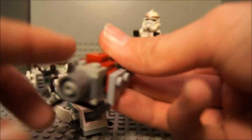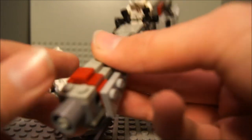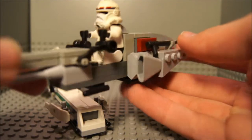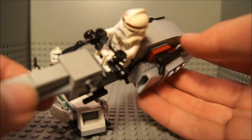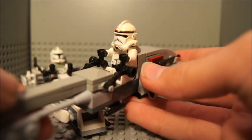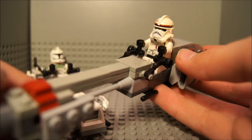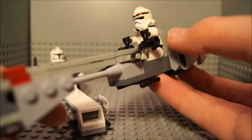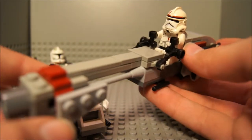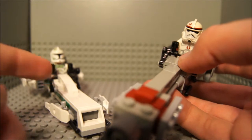So here you've got the front, and yeah, nothing much to say about it. I didn't do a mock review about this one because I forgot about it actually. But I actually was going to make one, a mock review about this one. But then Lego released theirs.